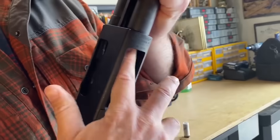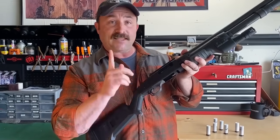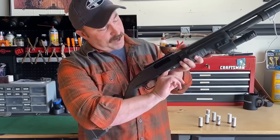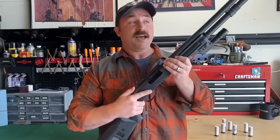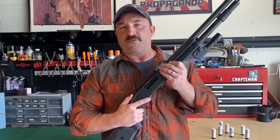Once I have all those rounds out of the magazine tube, I'm going to open the action, verify that the safety is still on, and give it one last check. I'm going to check both physically and visually the firing chamber and the magazine tube. Once I've checked and made sure that they're empty, I know that the shotgun is completely empty, it's safe, and it's ready to store. Thanks for watching, have a great day.